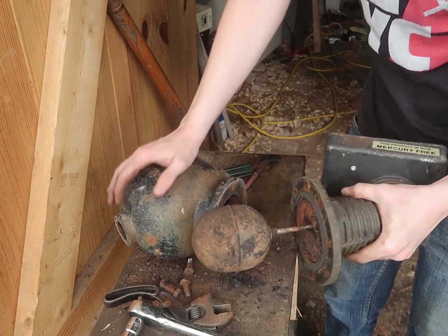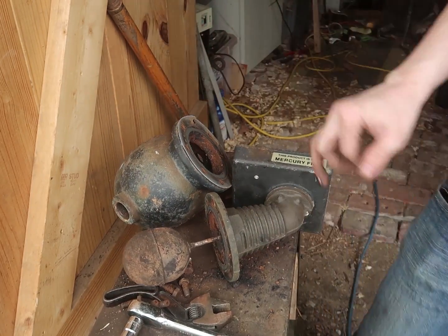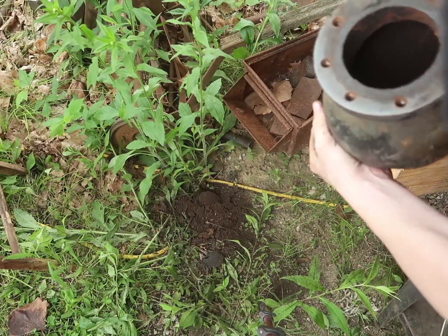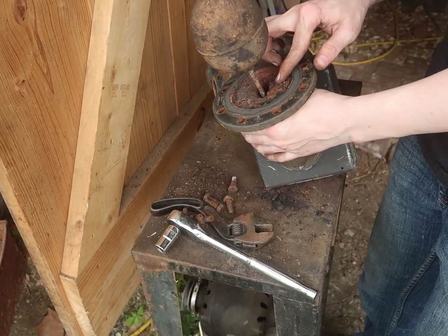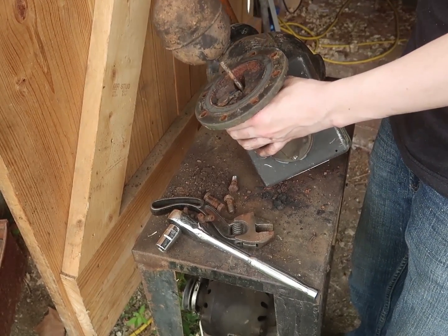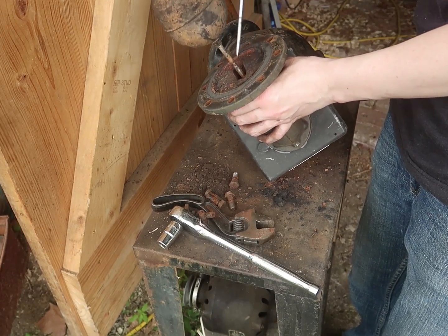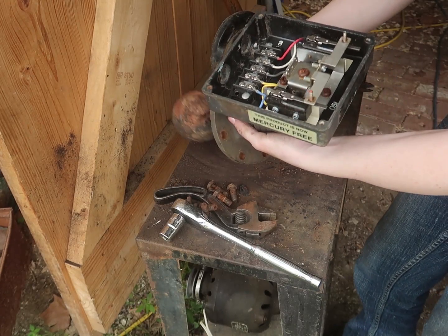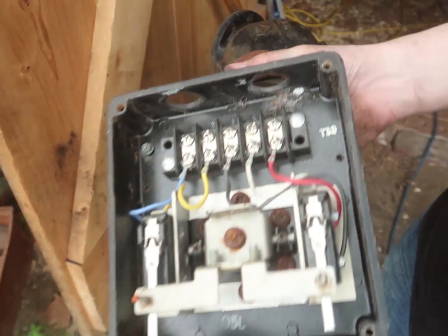That's a bit dirtier - that's all the stuff that's in a boiler. It's kind of cool. So this is basically the same mechanism as the smaller one, just bigger, with two switches instead of one. I just really like how that mechanism is.